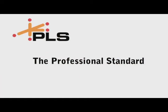The PLS lasers are designed by contractors for contractors. PLS lasers — the professional standard.